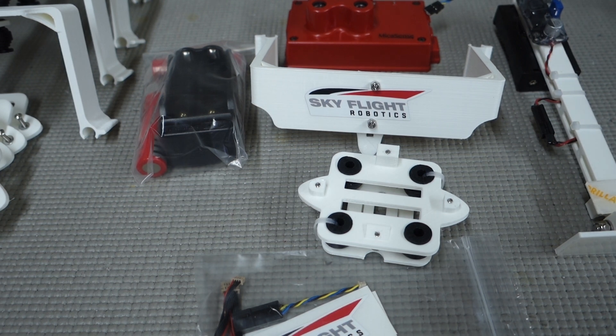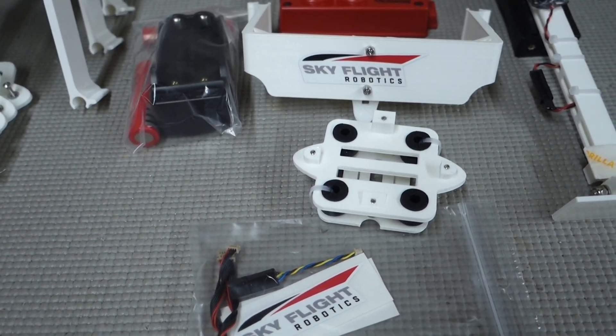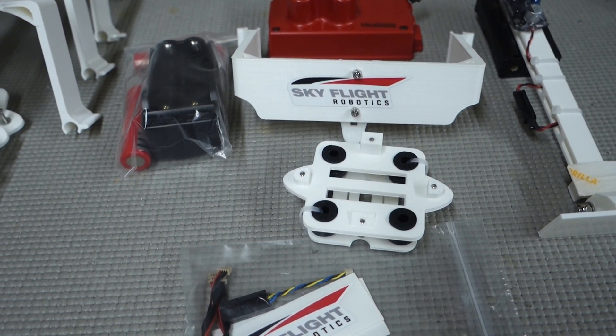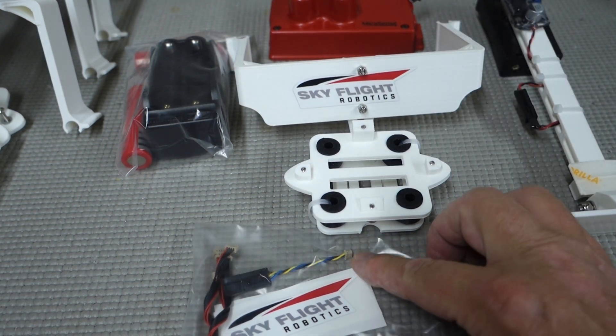Hi, my name is James Peters. This video is being recorded to show the person who has purchased one of our SkyFlight Robotics Phantom 4 MicaSense Red Edge Integration Kits. This video is to help the end user install this kit onto their airframe. I'm going to start by showing some of the components that are in the kit, then we'll get into the mechanical installation. The final video will cover electrical connections and setup and operation. This video is strictly for the mechanical installation onto the camera and then to the airframe.